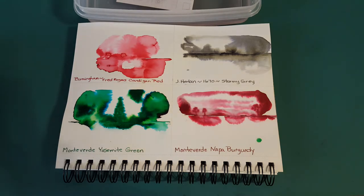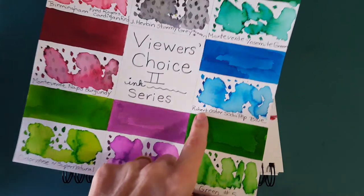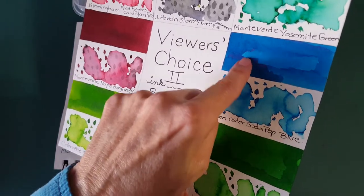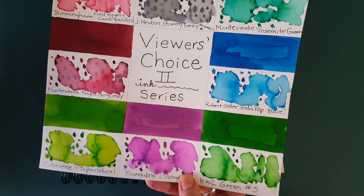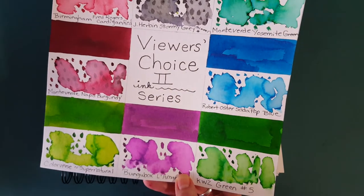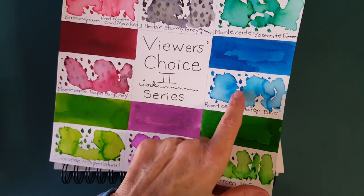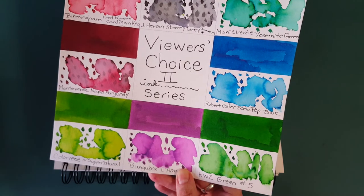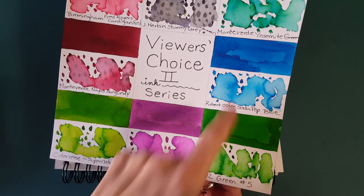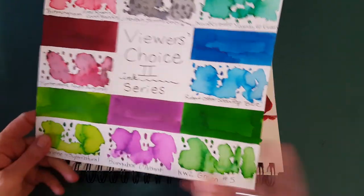That's it for today. Next up we're tipping over the halfway point and going to this beautiful Robert Oster Soda Pop Blue — I've been seeing more and more of it. It has shading and red sheen on the edges. I've used it in a Jinhao pen with a hooded nib — I can't remember exactly which one — and I like it a lot. I was given a generous sample over a year ago by a more experienced pen friend and I've really enjoyed it, so I'll have a lot of fun showing it to you.